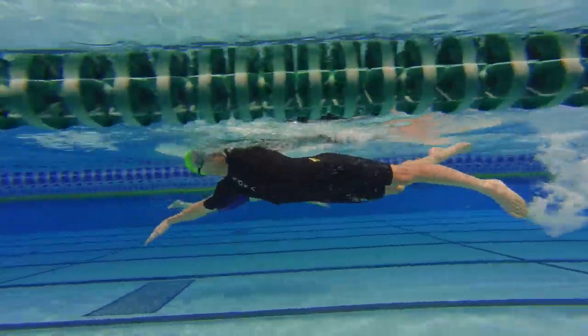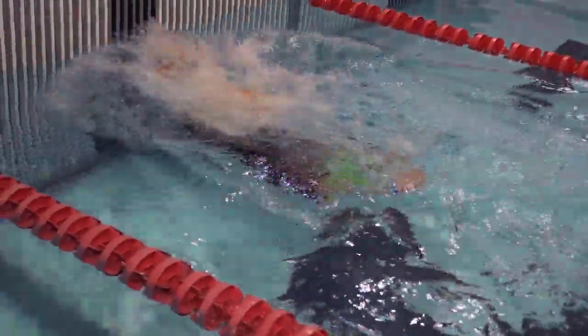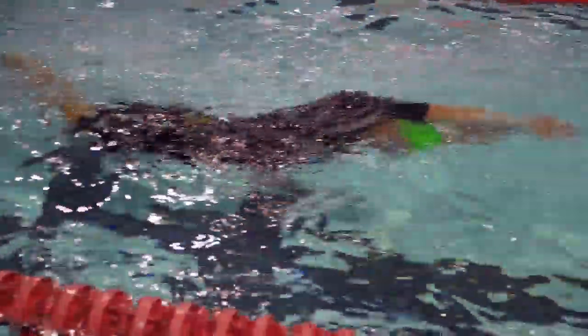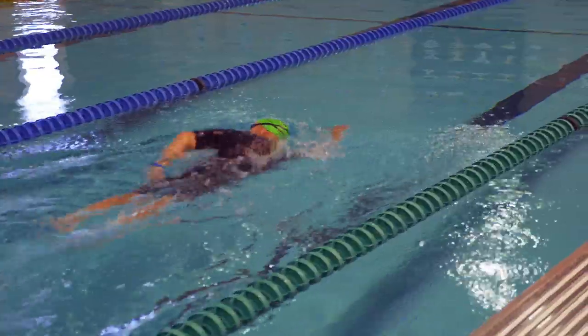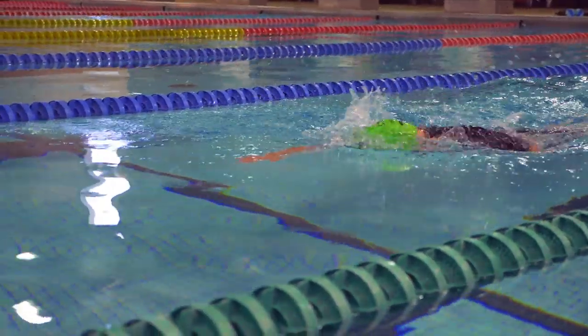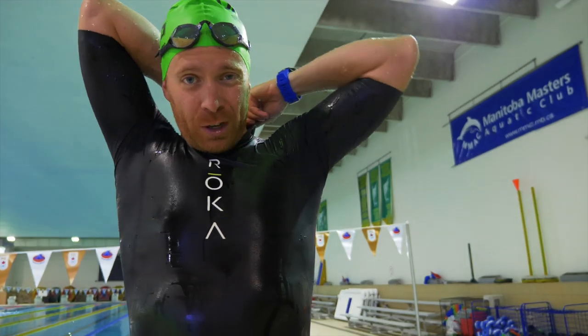So I was done at a 3:21 for the 200. Going up to 75 strokes per minute for the swim skin — those ones were done in a couple of 44s and a couple of 45s.